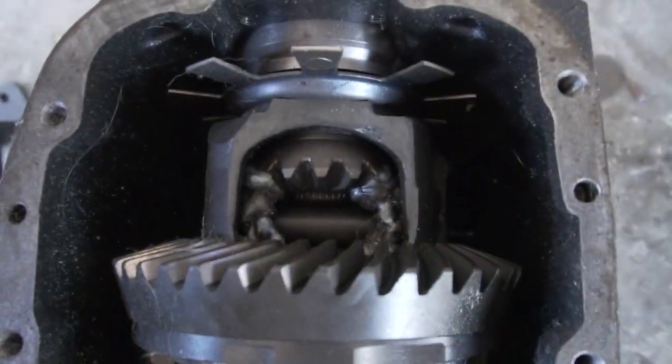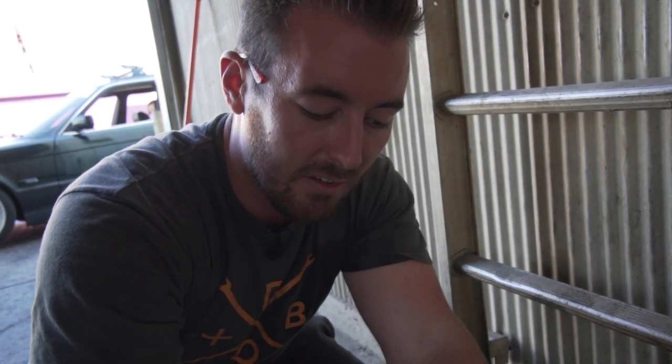That was really easy - it's already in. The other thing we're gonna do - you guys may or may not have seen - this is a 3.73, used to be open, now very welded, and we're gonna stick this in there too and do some birthday doughnuts.